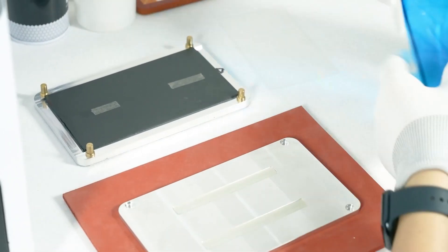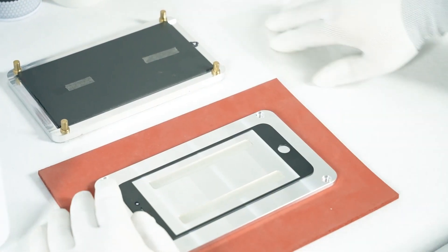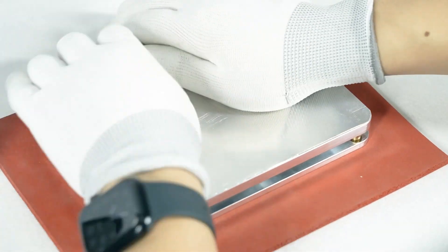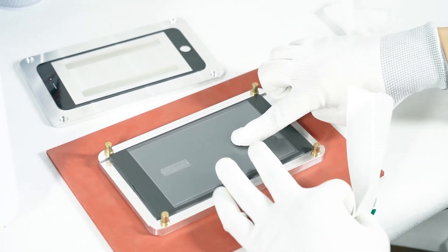Lamination teaching — straight-screen OCA, LCD lamination. Step 1: Put the cover plate on the mold, take out the OCA and stick it on the cover plate, tear off the protective film, and overlap the upper cover of the mold with the base.